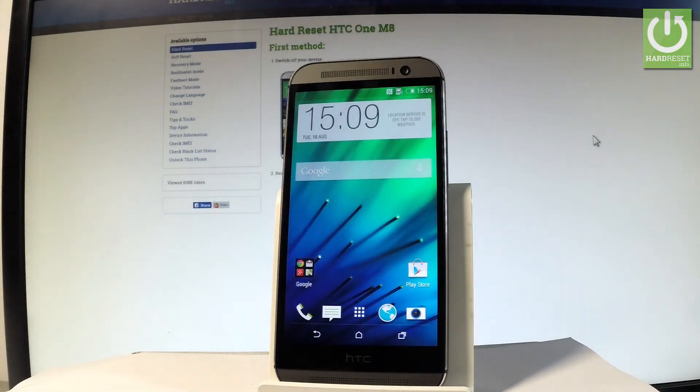Here I have HTC One M8 and let me show you how to enter the safe mode by using a secret code on the following device.